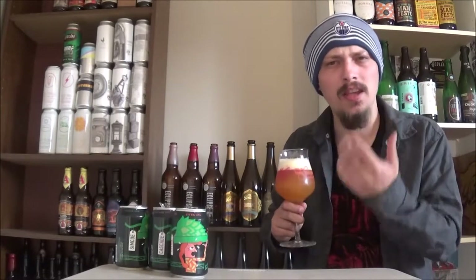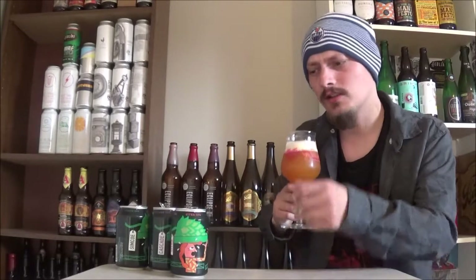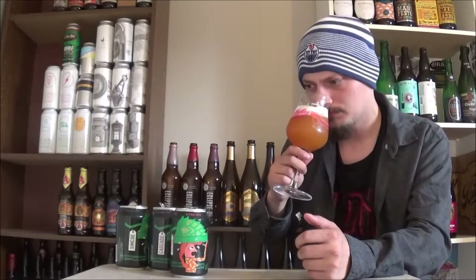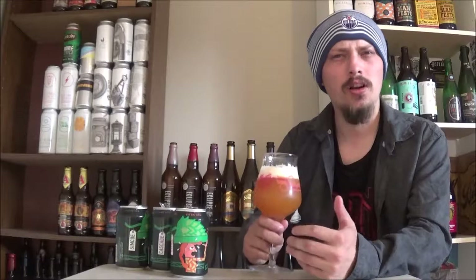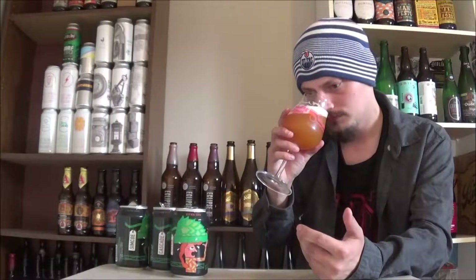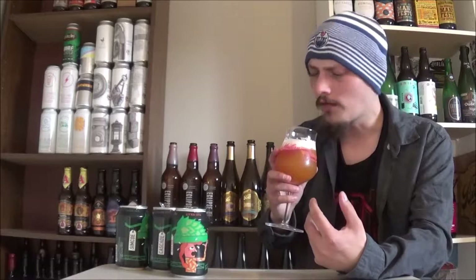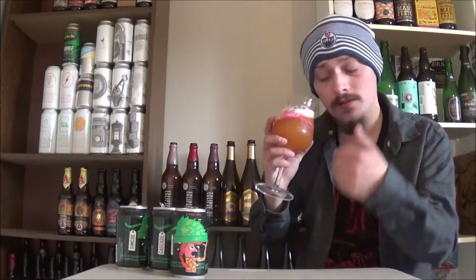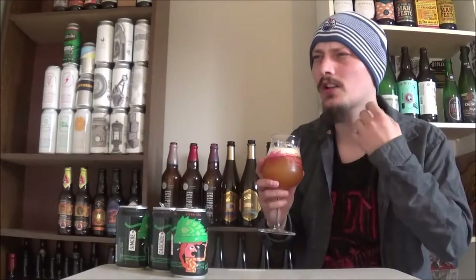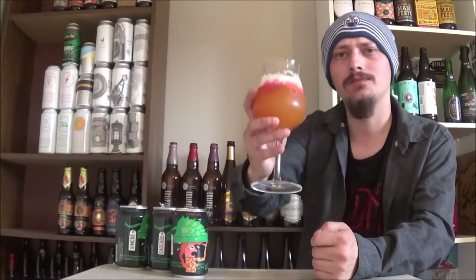Big pineapple, peach kind of thing on the aroma. Still getting that grapefruit, hints of bready malts in the background, but a lot more tropical fruitiness — there's a big fruity sweetness in the background. Like really overripe peaches, some tart pineapple, smells really nice. And a bit of a floral kind of note in there too. Let's try it out, cheers.